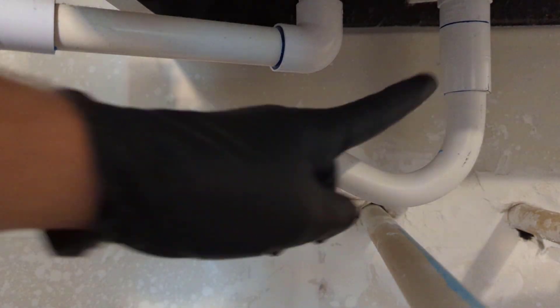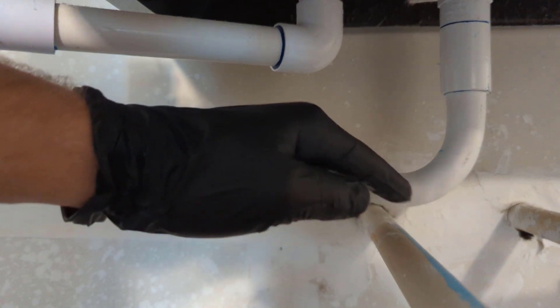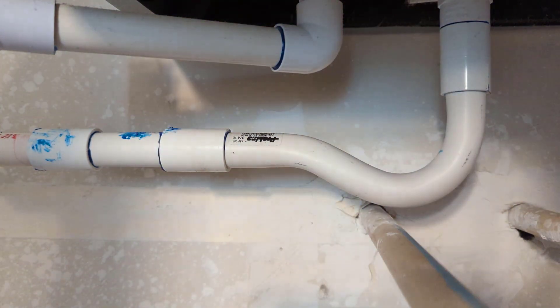Let's test it out, and we've got to prime the trap. Anytime you install a new trap, you want to make sure you prime it, which means you want to have water in it so it doesn't draw the air in through it. So get ready to dump — got a bottle of water here, we'll dump that down there and test it out.